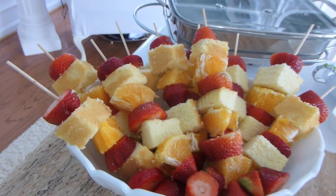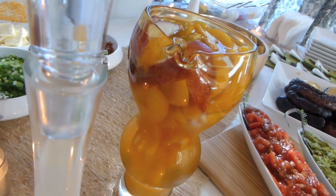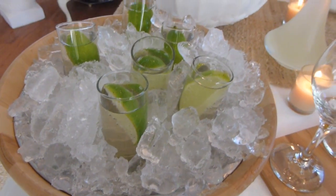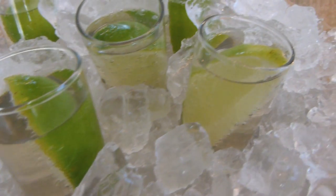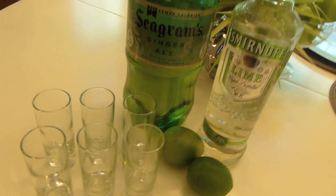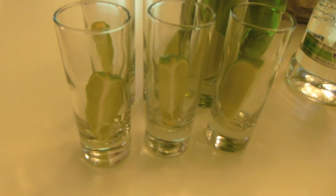Tip number four is a chill drink menu. The great thing about entertaining in summer is most drinks need to be chilled, which means you can make them ahead of time. I love doing a little spritzer as guests come in — just a refresher to kick off the evening. This time I did lime spritzers: lime vodka, ginger ale, and fresh lime — very simple and refreshing.